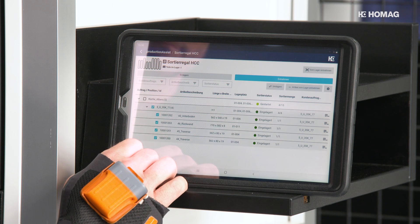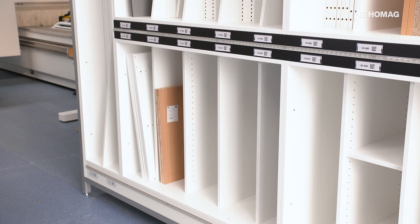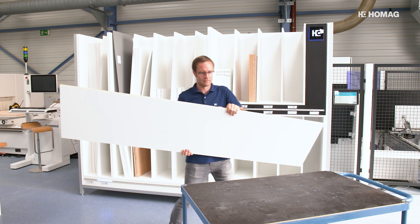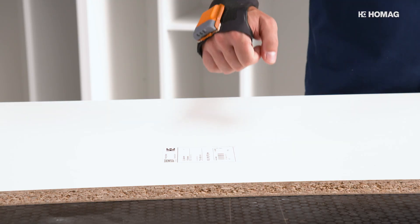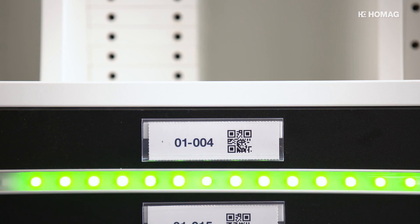A scanner can be used for more complex removals. The article is called up in the app and the rack shows the operator where the parts are stored. The operator removes the parts and confirms the removal by scanning the label on the part. By showing green LEDs, the rack confirms the successful removal.